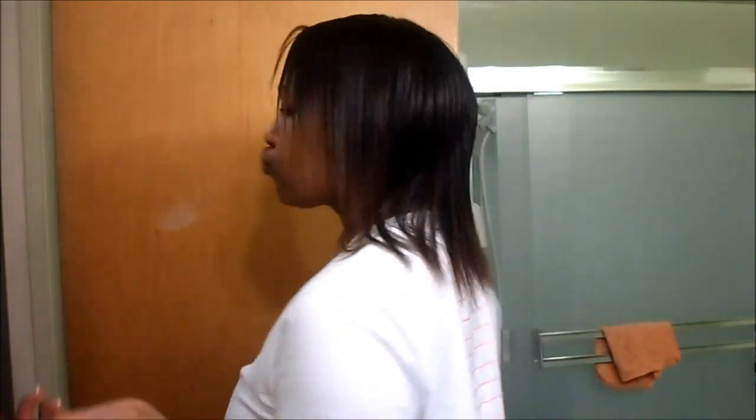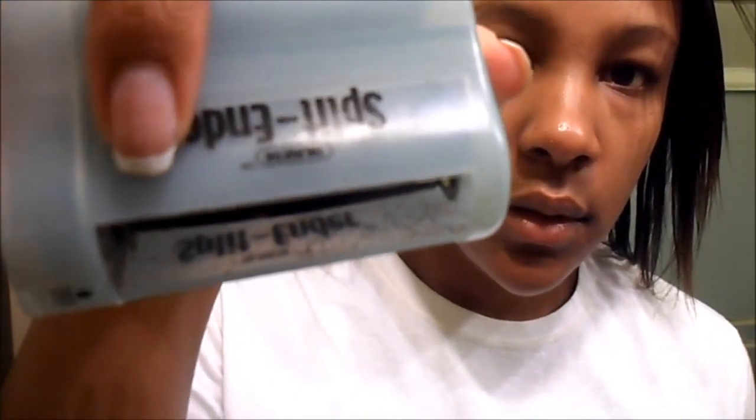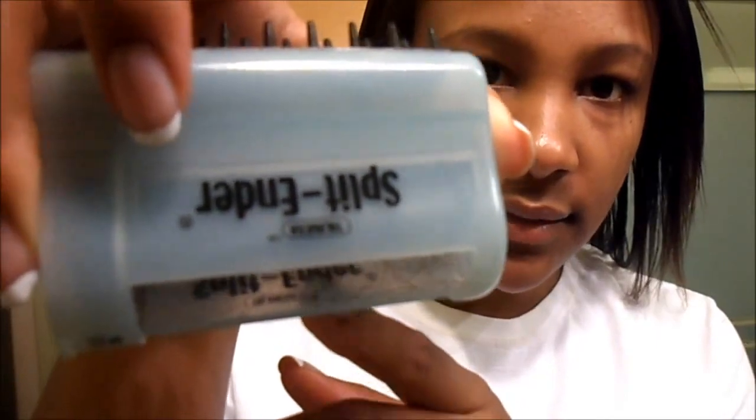I just did a check right beforehand and I was roughly at the four-inch mark on my length check shirt. I'm kind of spreading it out so you can see where I'm at. I don't think it took off too much. I didn't necessarily see so much hair being taken away, but I do see it more inside — let me take it apart to show you. You can see the hair in there.